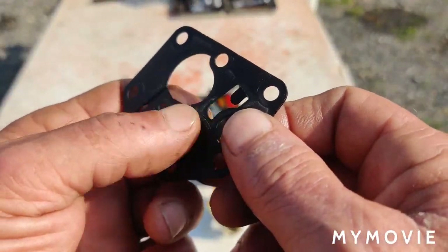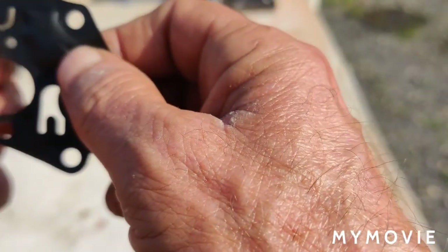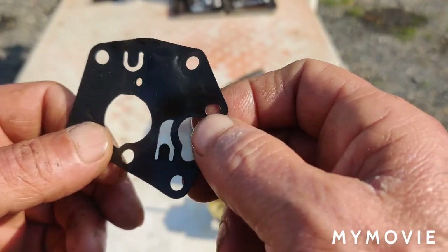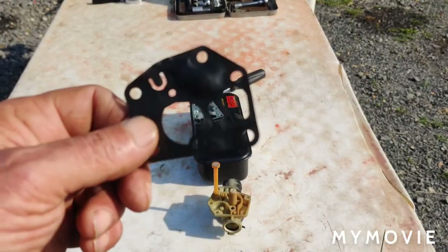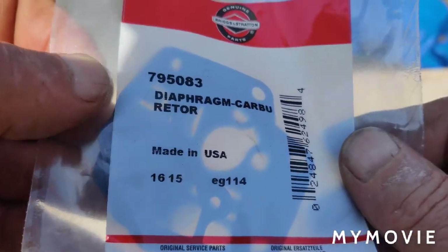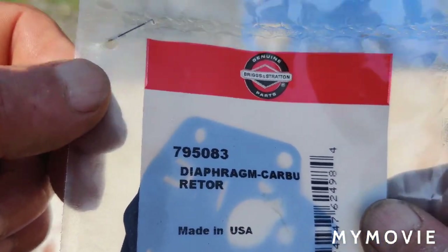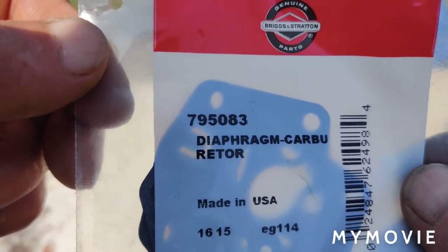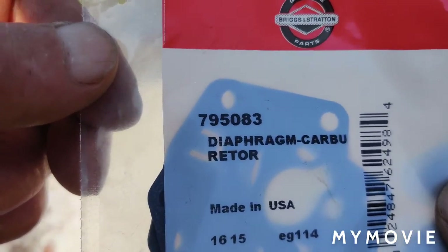The diaphragm is pretty collapsible here — it's soft — so it could be that the diaphragm went bad. I'm going to go up to the lawnmower repair shop and buy a whole new gasket and diaphragm. I came back and all they had was the diaphragm — this is the Briggs and Stratton OEM part number right on here. So what we're going to have to do is try to save the gasket off the old diaphragm.